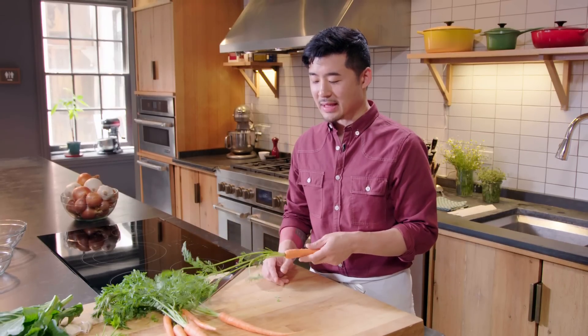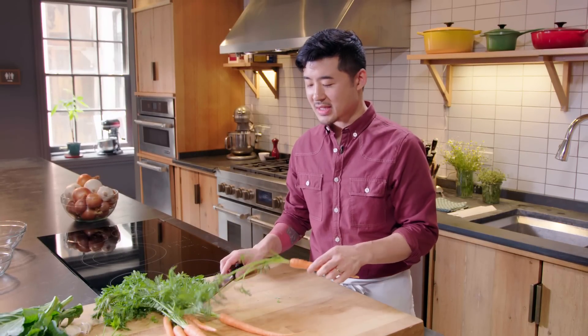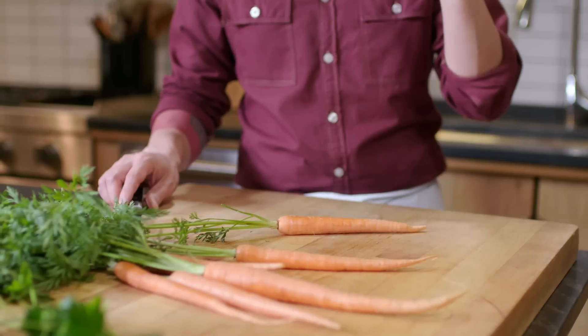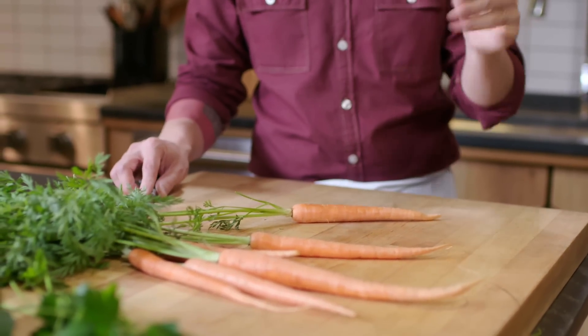Julienning is one of my least favorite cuts to do because it is such a pain, but I was taught an ancient Chinese secret. So I'm going to show you the original French way I was taught and then the better way.